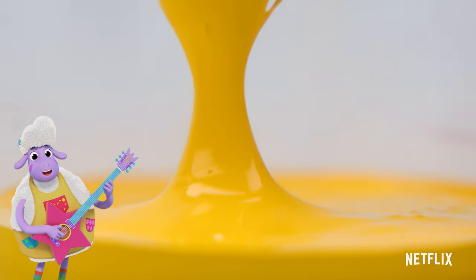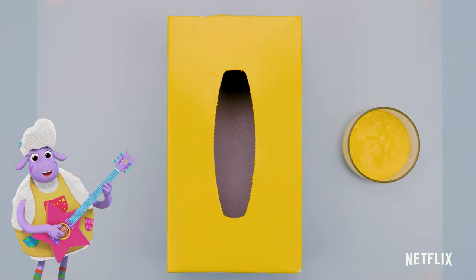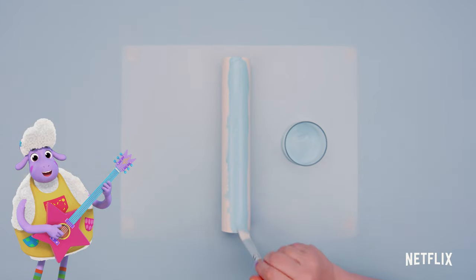First, let's paint. All dry! Now, let's paint the paper towel roll. This will be the neck of the guitar.